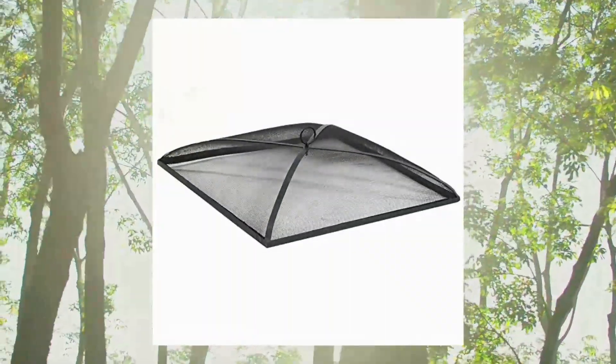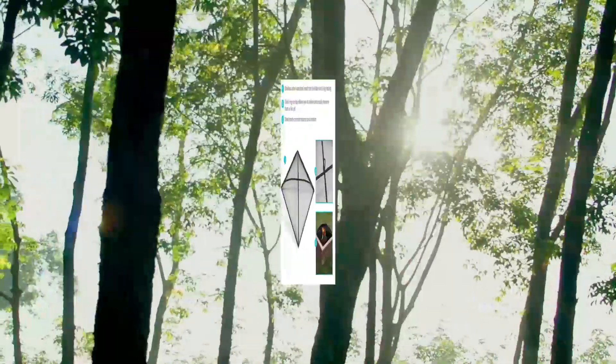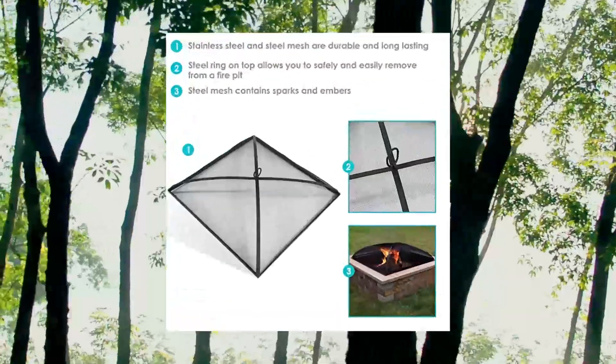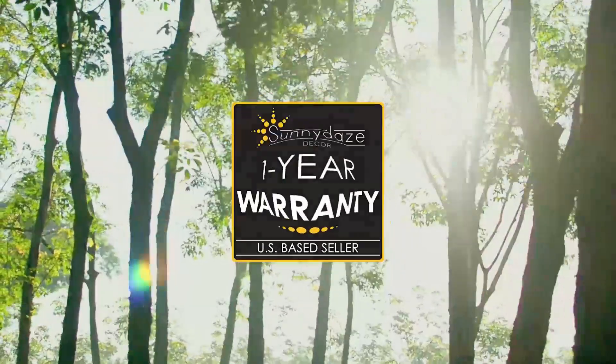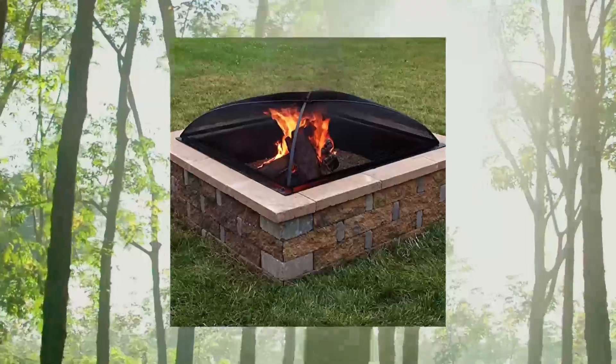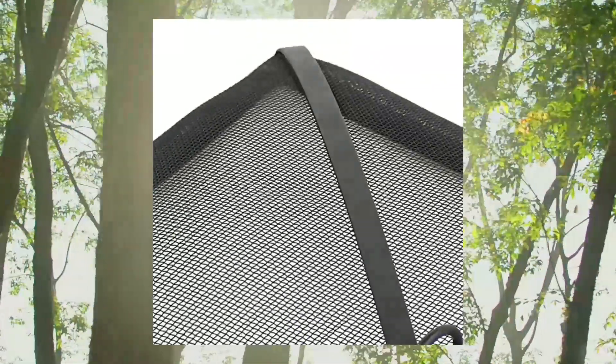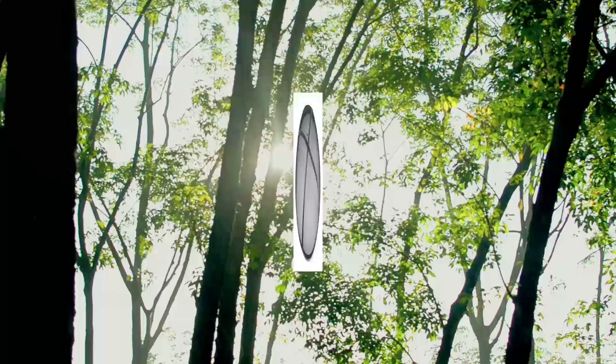Sunny Days fire pit spark screen cover — outdoor heavy duty steel square fire pit lid protector. Black metal mesh fire pit replacement accessory, 31 inch. Spark screen measures 31 inches square x seven inches tall, weighs five pounds. Makes a great addition to outdoor bonfire fire pits.